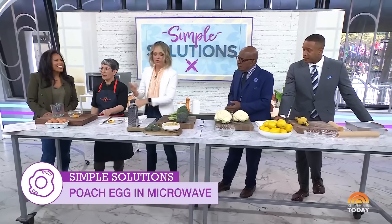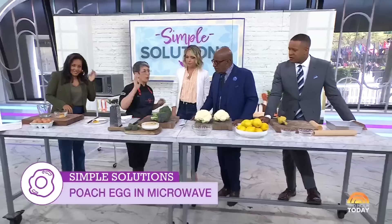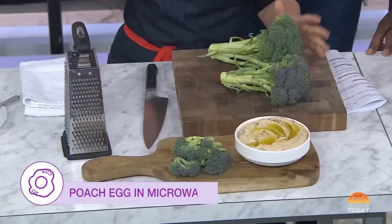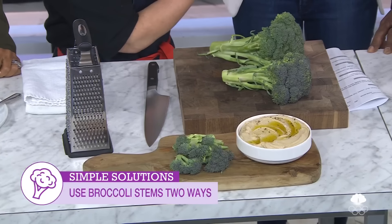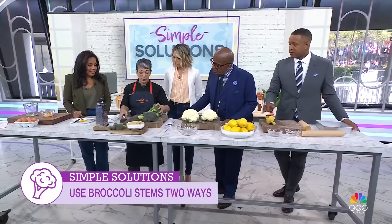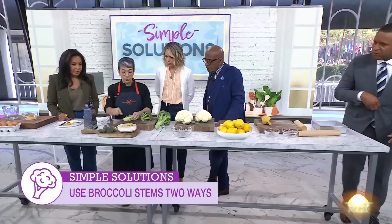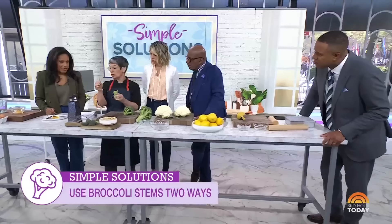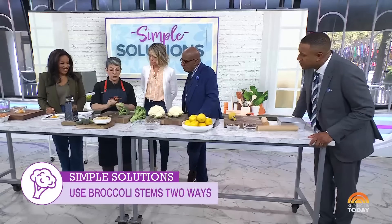That broccoli video has 35 million views, by the way. Now, when you buy broccoli like this, do you cut off the stem and throw it out? We always waste the stem. But it's totally edible. Also, these little leaves are more nutritious than the florets — do not toss your leaves.